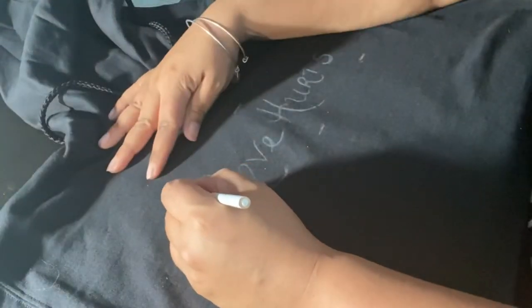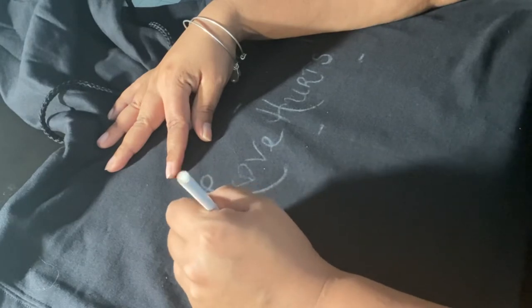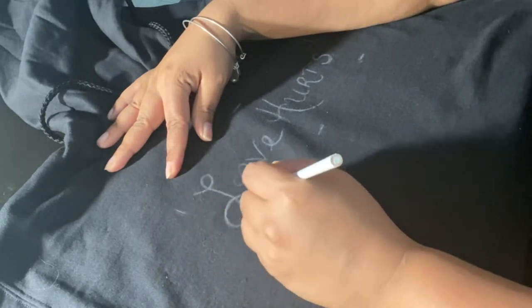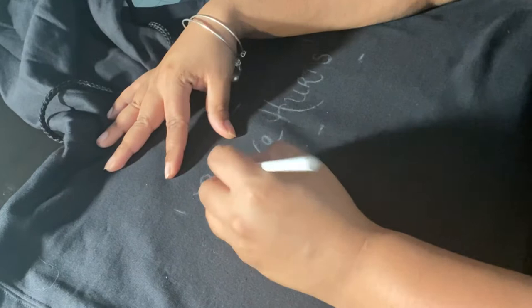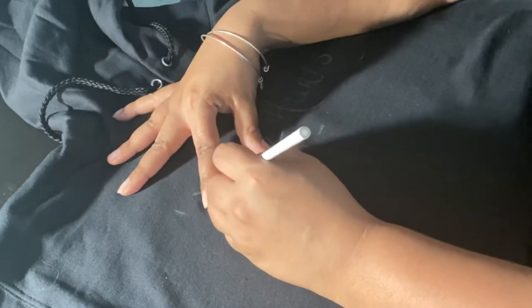Welcome back to the channel. As you saw from the title, this video is going to be me making this hoodie with absolutely no equipment whatsoever. All I'm using is a white colored pencil, a lollipop stick, and some rhinestones.